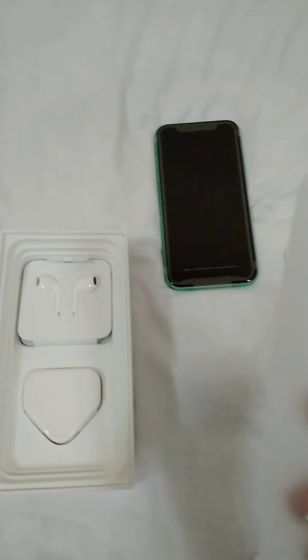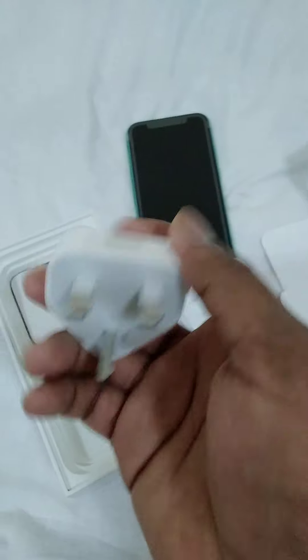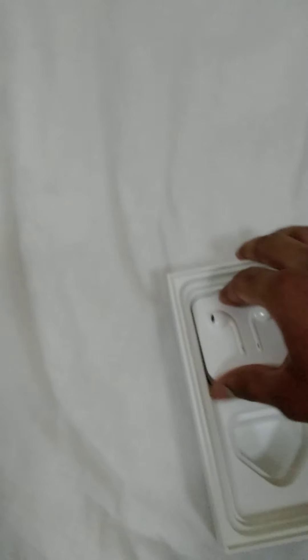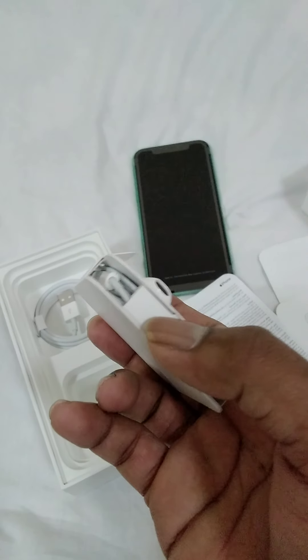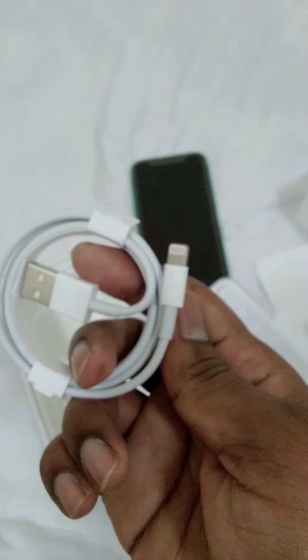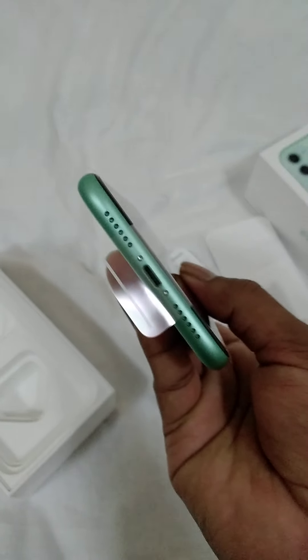This is the charger, G-Type. There are wired EarPods with a lightning port and the lightning USB cable, and that is it - there is nothing else in the box. This device also supports Dolby Vision and Dolby Atmos.